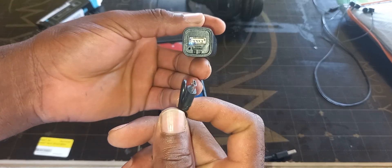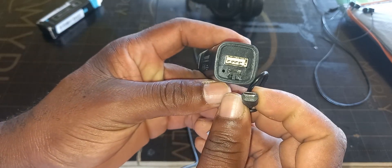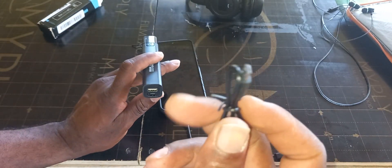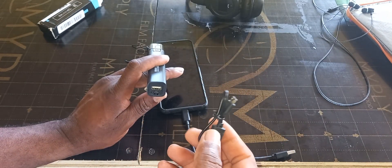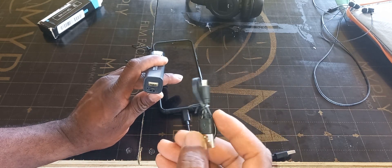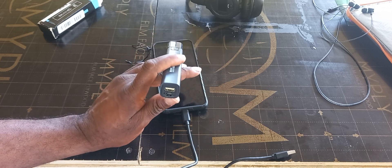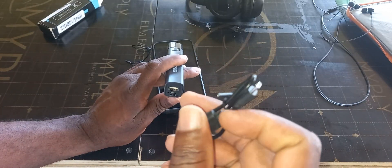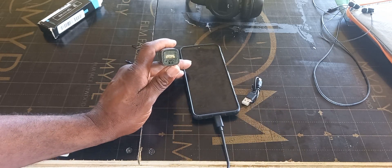This is what you'll use to charge it — it is an E-type charger, as you can see. It is not a C-type. So for those who have C-type phones, this cable will not charge your phone directly. You'd have to get a C-type cable — for example, this one here is C-type.